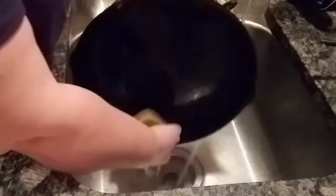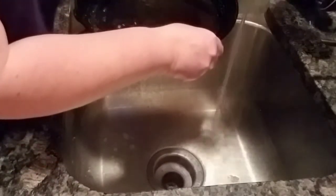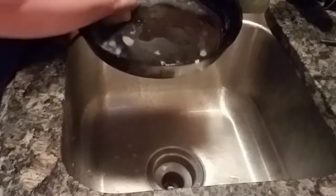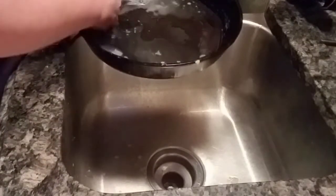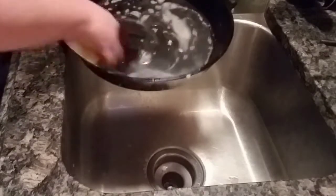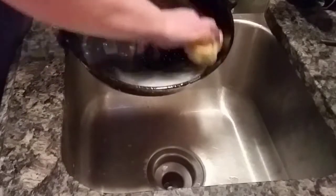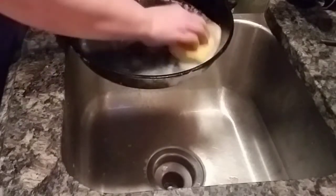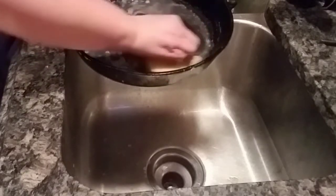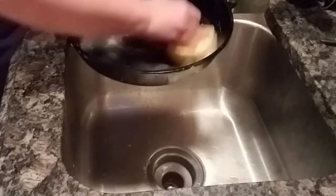When I've got something that's giving me a little harder time to get off, it just takes a little more elbow grease, really. My pan is pretty well seasoned. I think I've had this pan probably about 15 years, if I had to guess — I know it's older than my kid is.